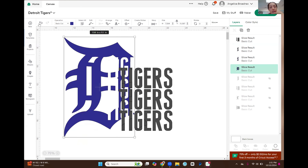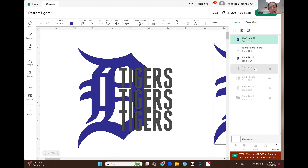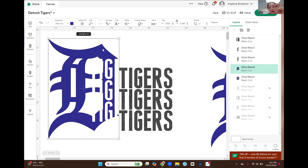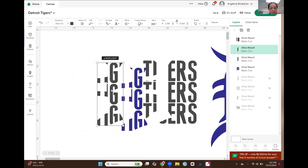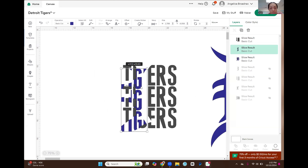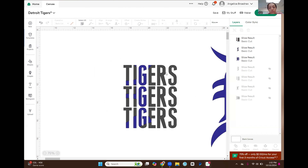I forgot to duplicate it — I'm going to duplicate the D because I need another copy of that. Now I'm going to go ahead and slice. I can remove the letter D. We have the top part, we're going to delete that, and we're going to keep this blue color. This blue color came from the letter D — it was the slice result from the letter D. We deleted the gray one that came from the word 'tigers.'